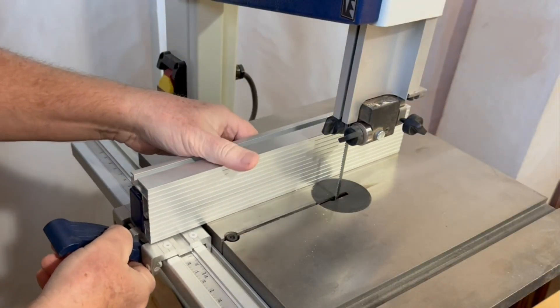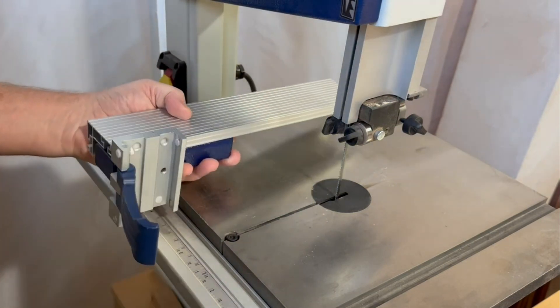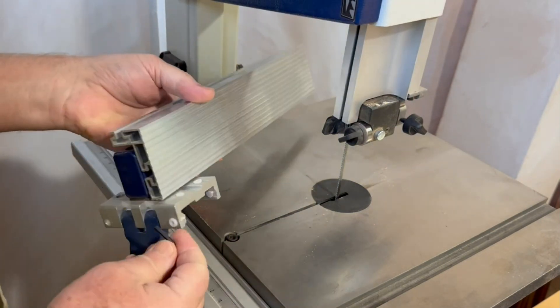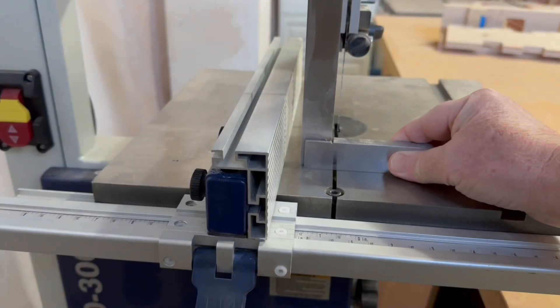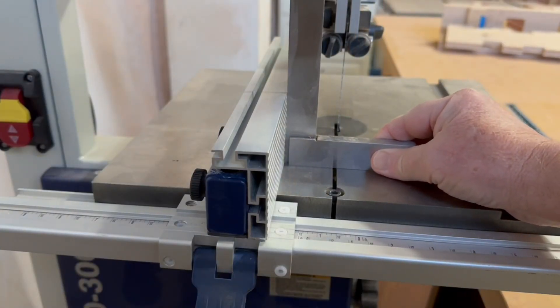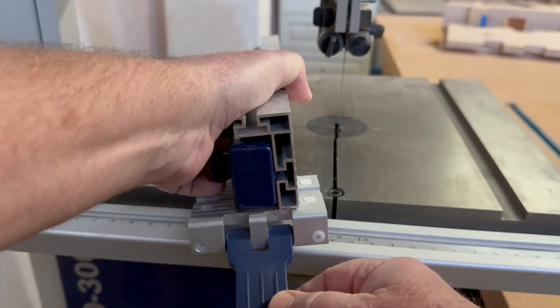Let's start by taking a look at the fence system that came with the saw, and then I'll go through the upgrade I made for resawing. One thing I really like about this fence system is these fine adjustment screws. You can dial in the squareness of the fence relative to the tabletop and also adjust the angle of the fence to match the drift angle of the blade.